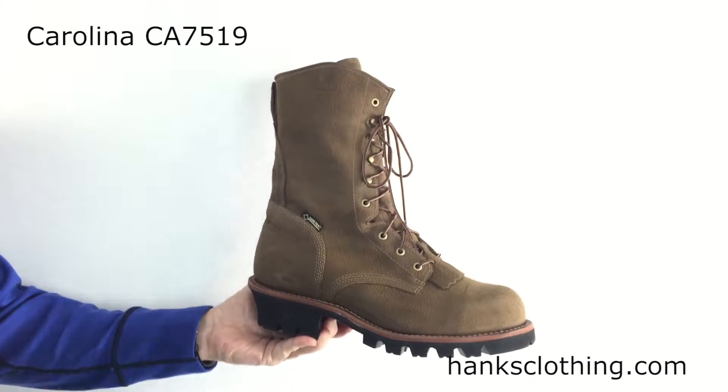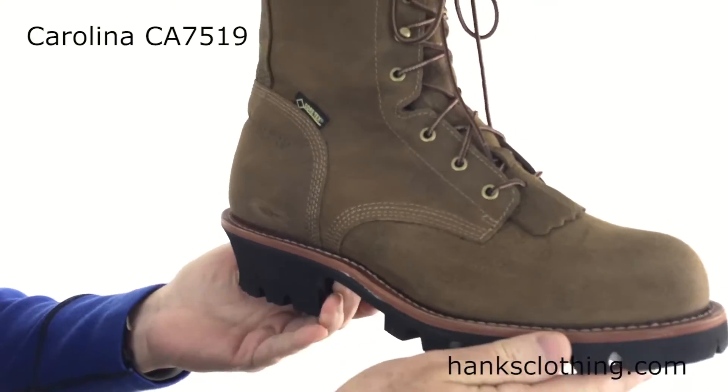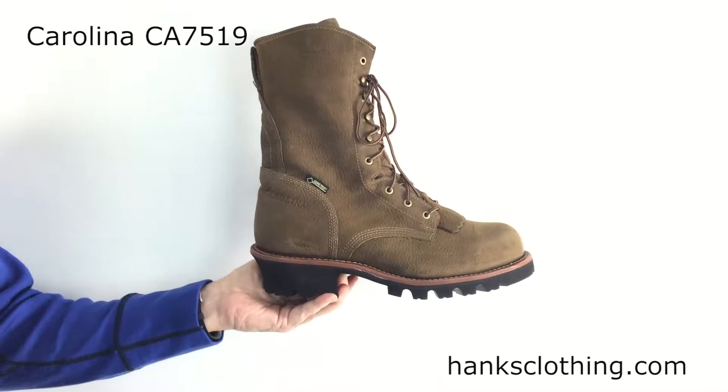This uses their cork harness leather upper, which is just a beautiful leather. I love this leather. This boot has an awesome look to it. It's got a little pebble finish to it — very nice, rich feeling leather. That is a nice feeling leather in this boot.